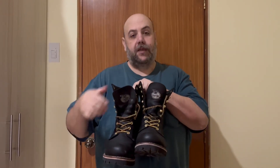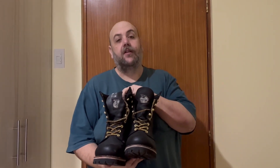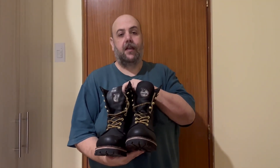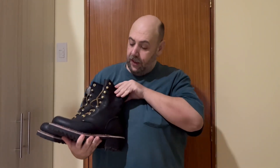Hello, today I wanted to talk to you about my new Georgia boots. Well, they're not super new — I've had them for a couple months now. I got these off of Amazon.com and I've always had really good luck with Georgia boots. These particular ones are the 9-inch loggers.